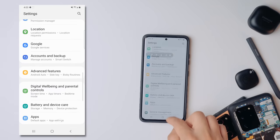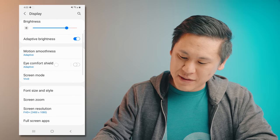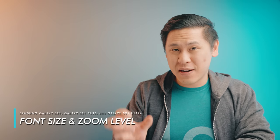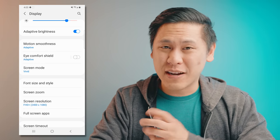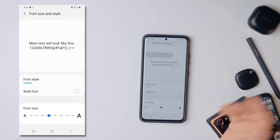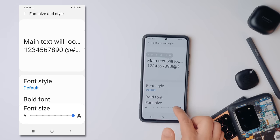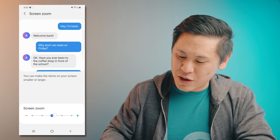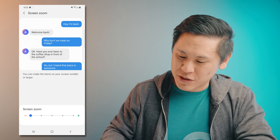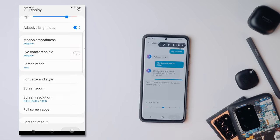Let's click back and scroll all the way up to the Display option. You can adjust the font size and the display zoom depending on how you like your phone to work or how easy something is to read. I personally like having my font as small as possible. For screen zoom, you can go all the way down, which is my preference, but we'll go back to default just for this video.